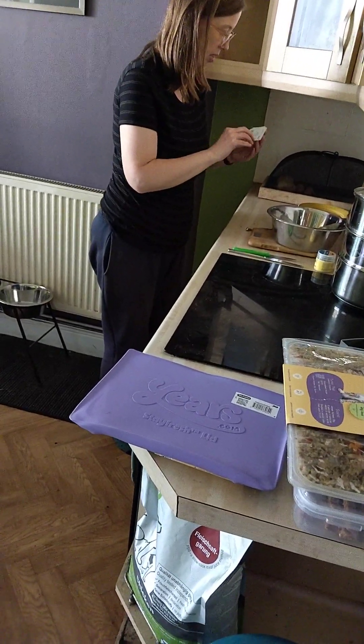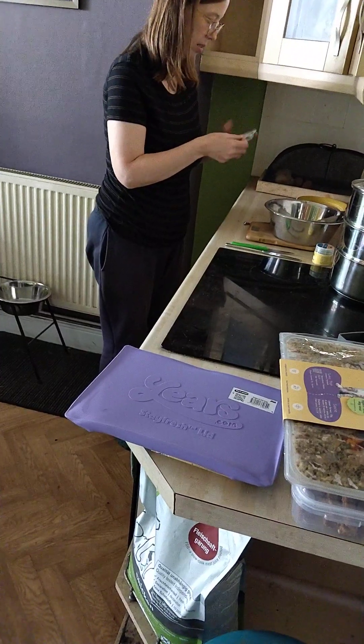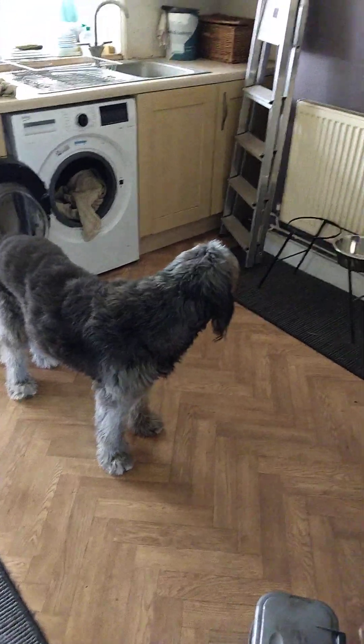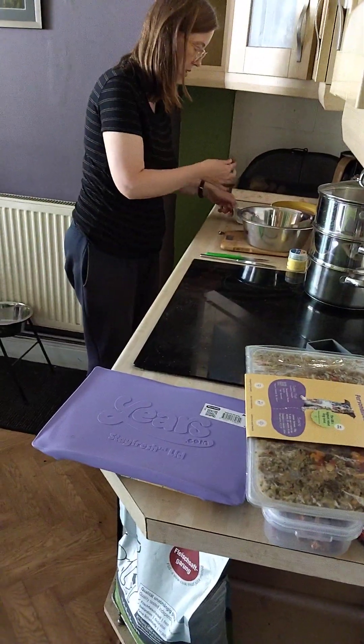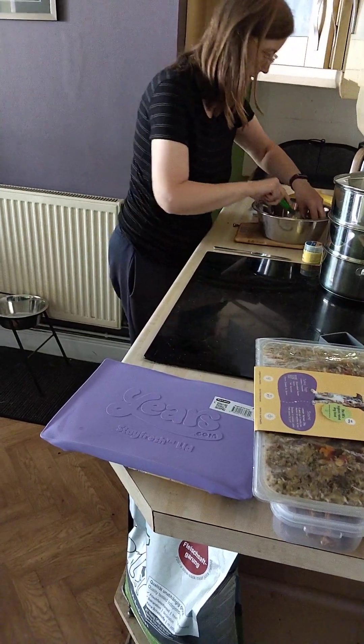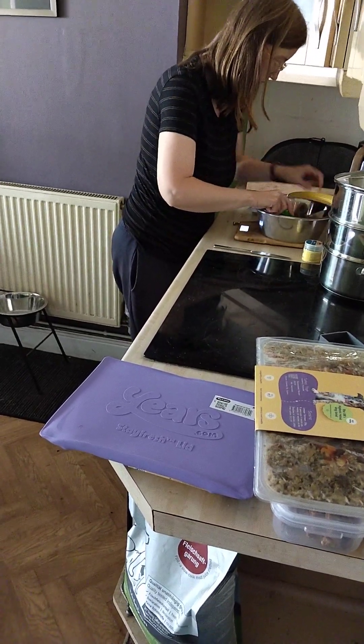Is that the fleas and ticks one in it? Or was that the worming one? I can't remember. Oh my goodness, can I break it up? Yeah, those ones do need to be broken up. I should have prepped that and waited.